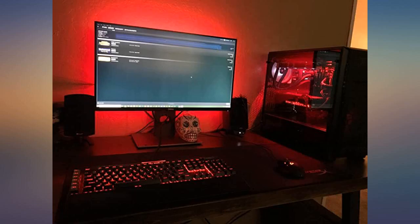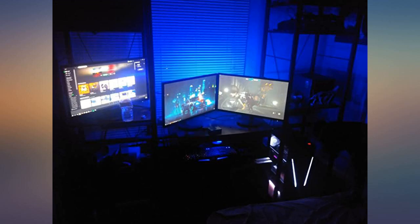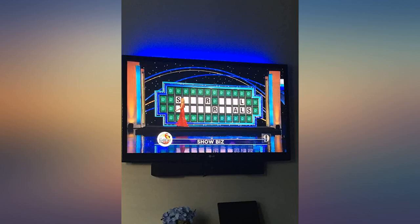It looks and works like it's supposed to. My TV is in a corner as opposed to on a wall, so it doesn't illuminate the wall as nicely, but it does make a big difference. It could be a little brighter for my situation, but it'd be perfect for a wall-mounted TV.